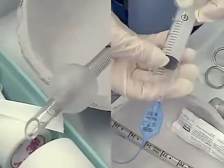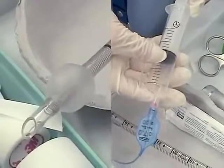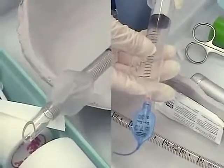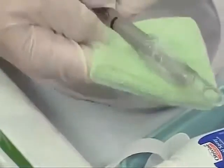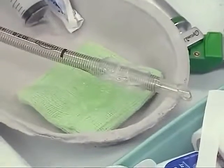The stylet should be lightly lubricated with sterile water-soluble lubricant. Then apply sterile water-based gel lubricant to the distal end of the tracheal tube, ensuring the lubricant does not enter the lumen of the tube, thereby preventing ventilation of the patient.